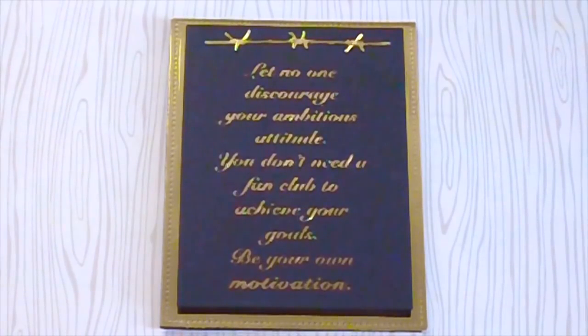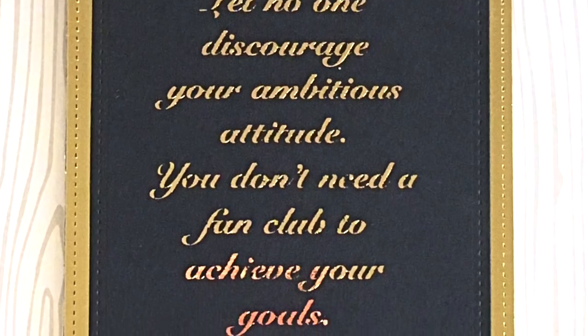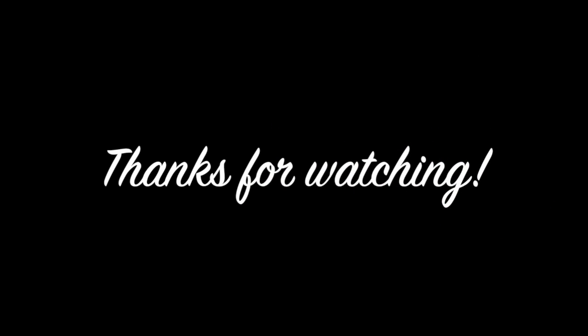You don't need an expensive Minc machine to do your foiling — if you have a laser printer at home, it's actually very easy to do. I hope you guys found this video helpful. If you did, please don't forget to give this video a thumbs up; I really do appreciate it. I will see you on my next crafting project — bye for now and have a great Memorial Day weekend!